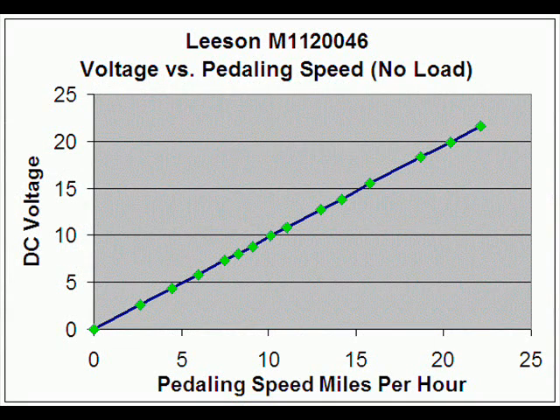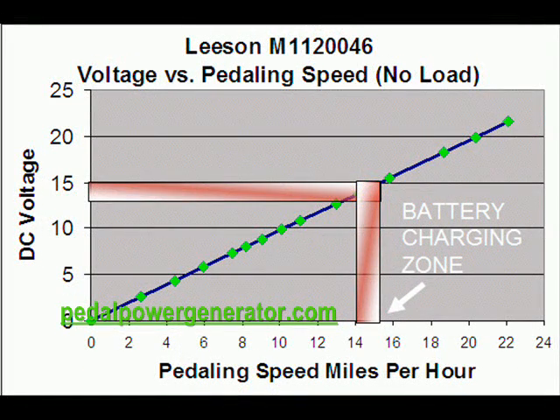This graph shows the same data, except now the horizontal axis shows miles per hour instead of RPMs. The red zone shows that if you operate your generator in the 12 to 15 voltage range, you'll be able to charge a lead acid battery. The horizontal axis shows you'll need to pedal between 14 to 16 miles per hour to do that. If you want a child to generate this same voltage, you'll need a motor with a higher voltage rating, since a higher voltage rating means you can pedal slower to achieve the same voltage.